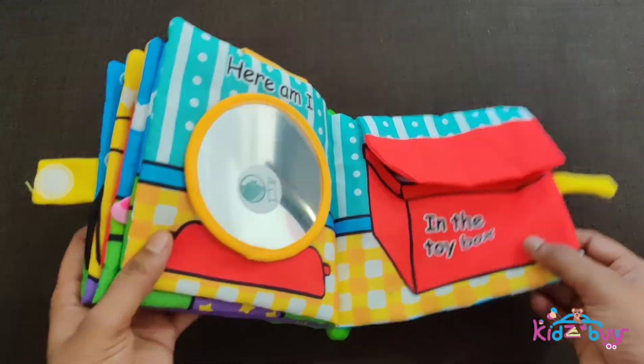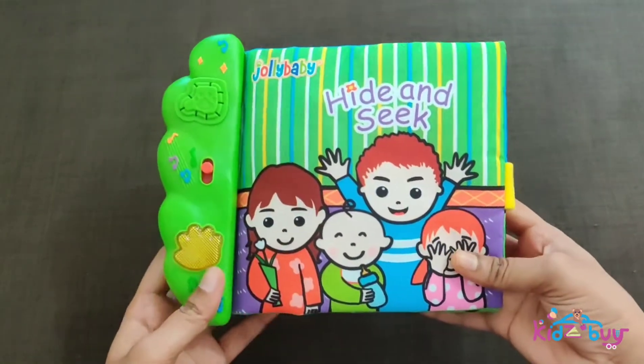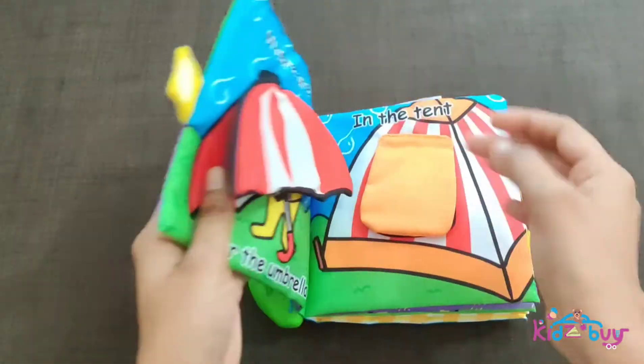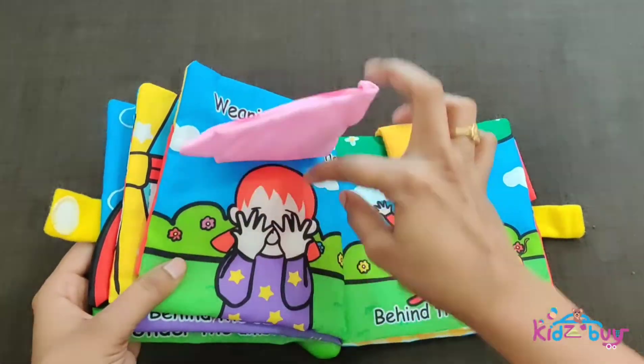These books have exquisite stitching, are tear-resistant, and printed with eco-friendly material, making them safe for babies to touch and bite. It's a real page-turner — six soft interactive book pages of peekaboo scenes with bold patterns and fun interactive features.